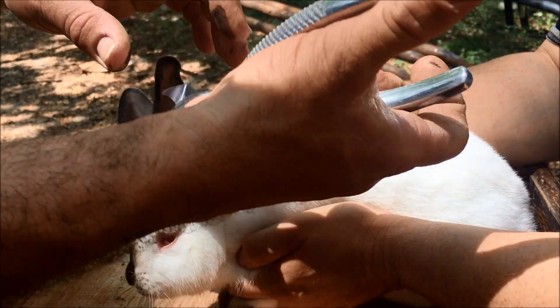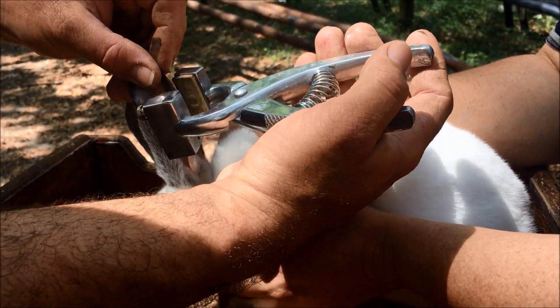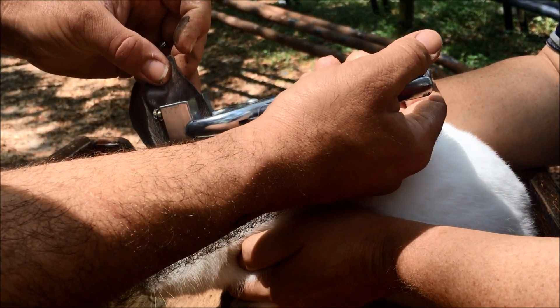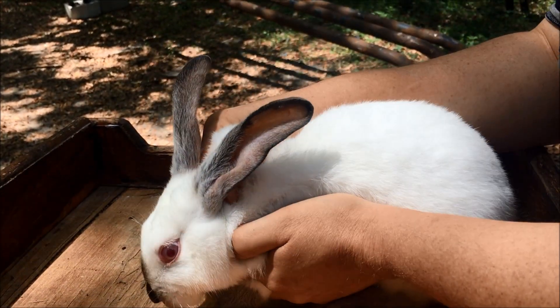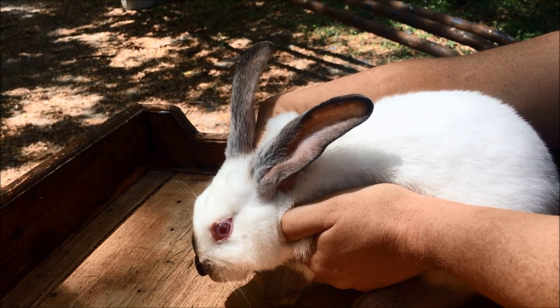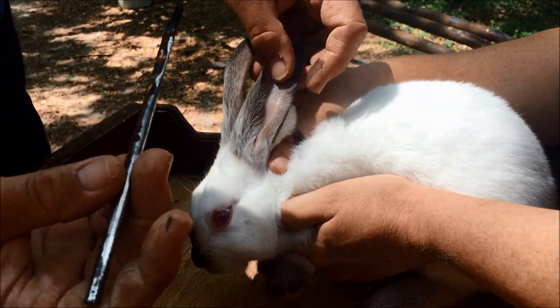Turn it around. There you go. This is definitely a two-person job. Now we're going to take our brush and our tattoo ink and just rub it into the holes that we just created.